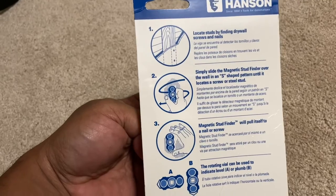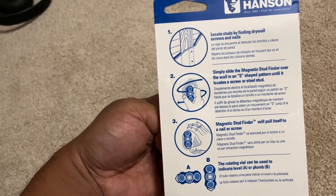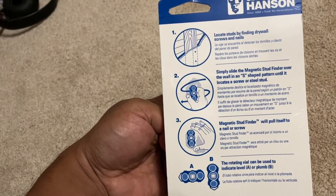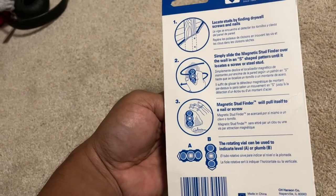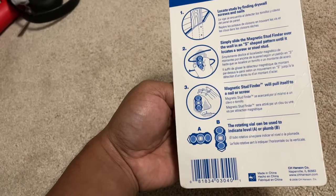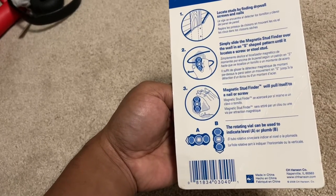It has many significant uses. It's very important to find the stud if you want to hang a TV on the wall, a picture frame, or anything else heavy, because your sheetrock would not hold anything heavy. So it's a good idea to find it, and I thought this was very interesting to share.